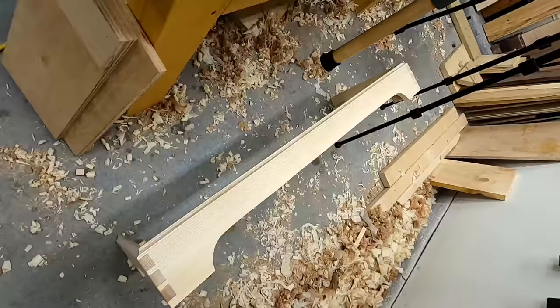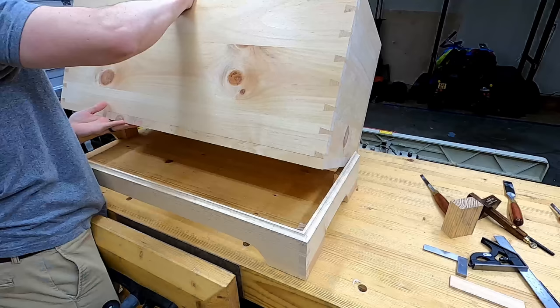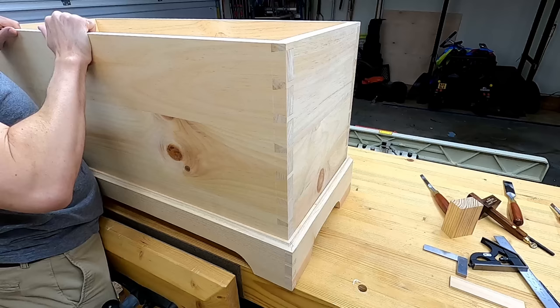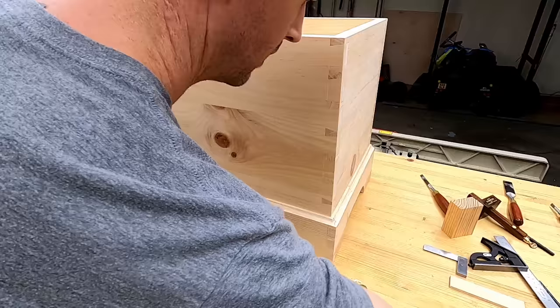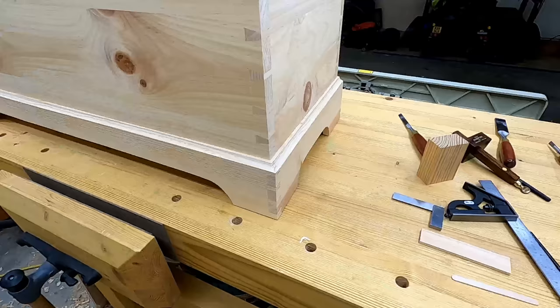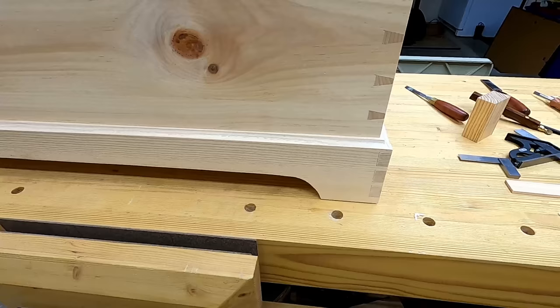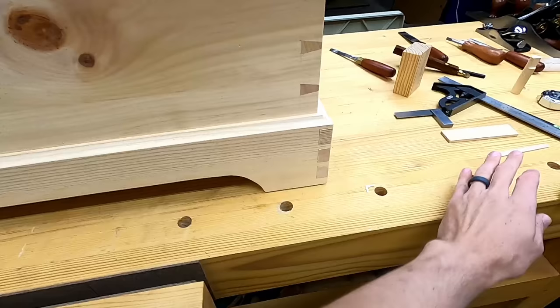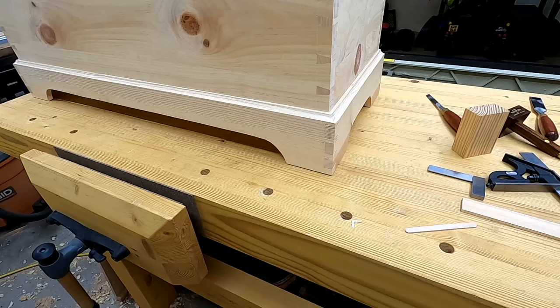Somewhere about here I decided to abandon that idea and use that college education to make this a little bit easier on myself — and that's more like it. In the center of that long rail right there, I'm going to put some regular glue blocks that don't go all the way down to the bottom. I think it looks pretty clean — it's going to look really good once I get the final planing and sanding done. A little check here with the popsicle stick to make sure no pressure is actually coming up through the trim.